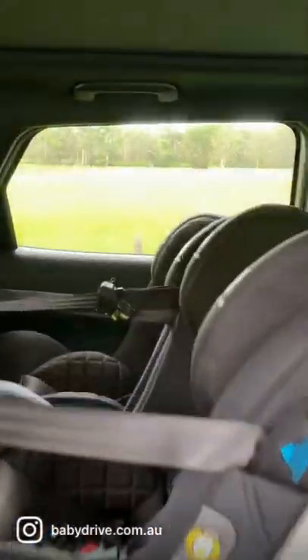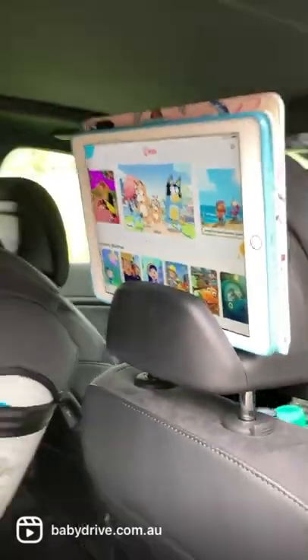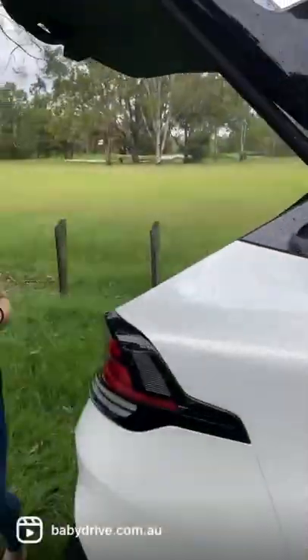This will fit three InfaSecure child car seats across here. And also check out the headrest that will hold an iPad for your kids in the back — everyone loves a bit of Bluey.